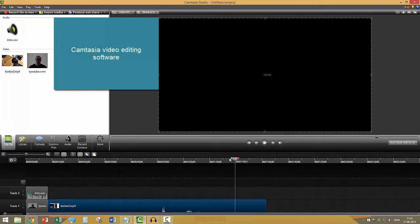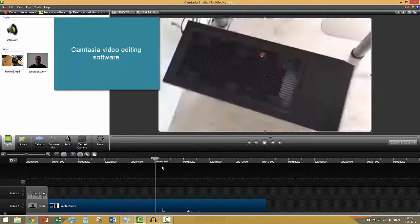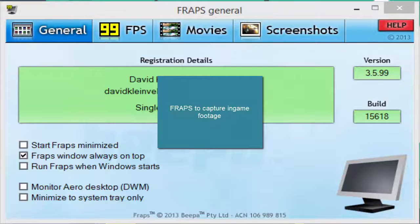I use the Camtasia editing software. I think that's pretty easy to use and gets the job done. Here I'm editing this video. I also use Audacity, free sound editing software — there's a lot of extra options for post-processing your sound like noise removal. And I use Fraps to capture in-game footage. I think that's a fairly standard program to use.